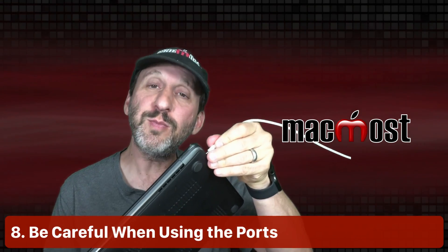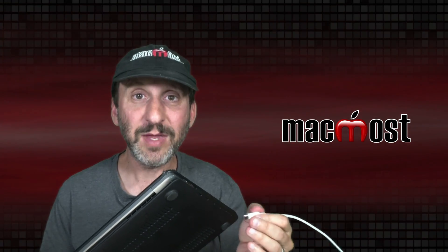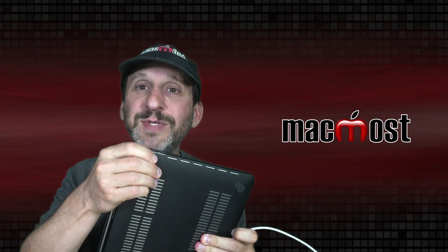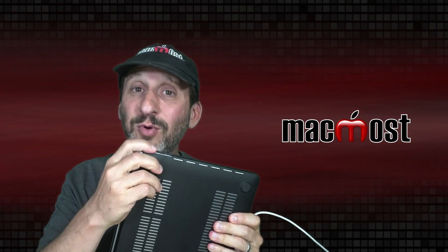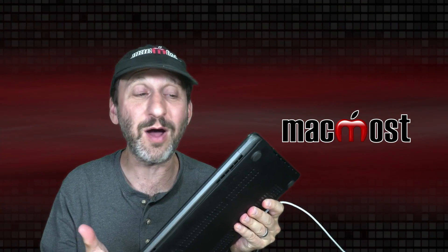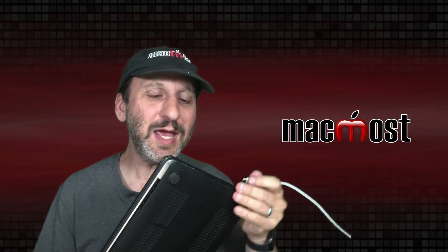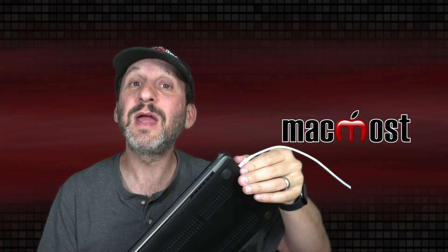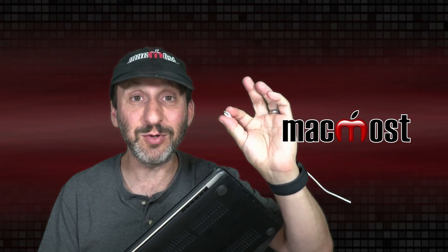The same principle applies to the ports. When you plug into a port or pull a connection out, do it gently. These ports are just physical objects, and every time you push a connector in you're applying force — they can break. It's not uncommon for someone to have a perfectly good MacBook where one port just isn't working anymore. Getting into the habit of carefully and gently inserting and removing connectors will also make the actual cables last longer.